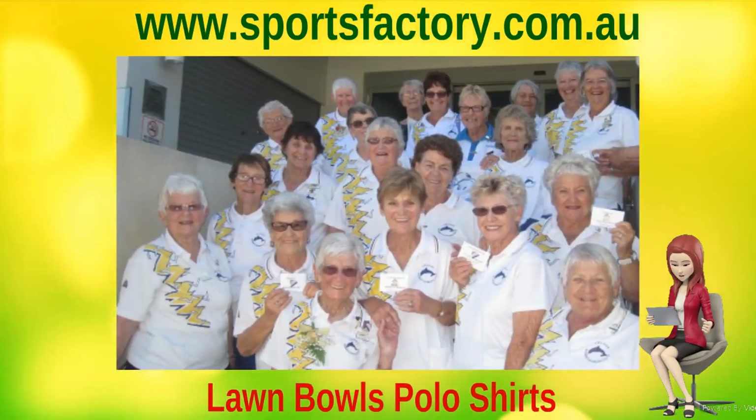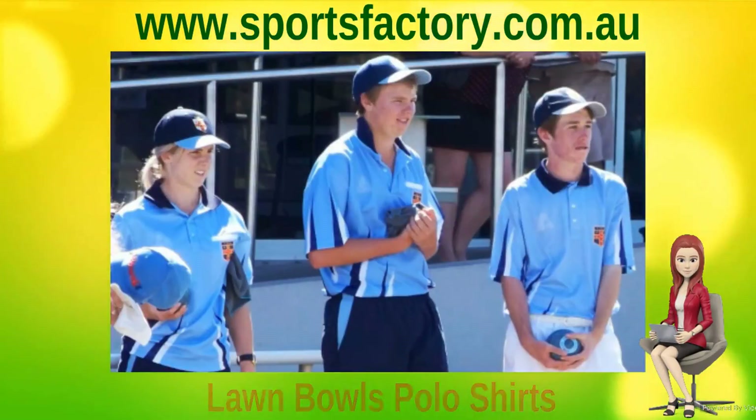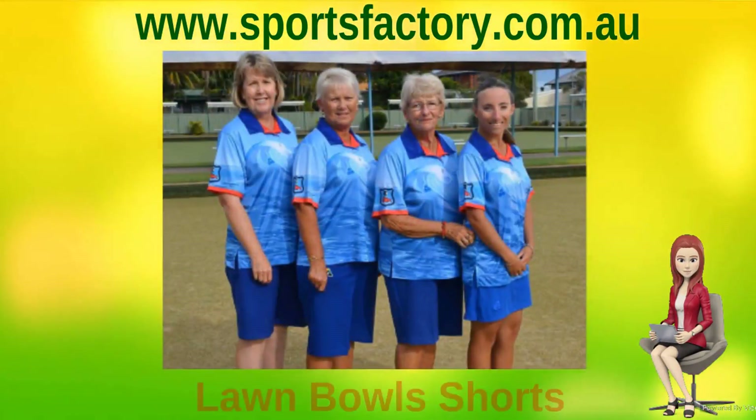All our men's and ladies' polo shirts can be either short, long, or three-quarter length sleeves to suit your club or school design.